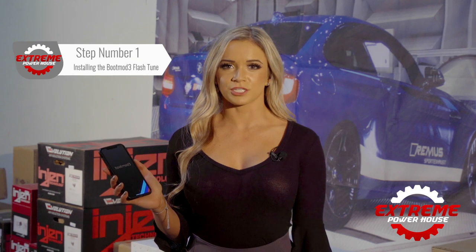Most of the top sport cars in 2020 have horsepower in the 500s. In this video, I'm going to show you how to get your BMW to that level. Step number one: the Boot Mod 3 Flash Tune.